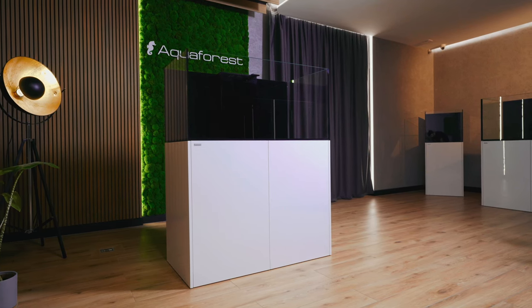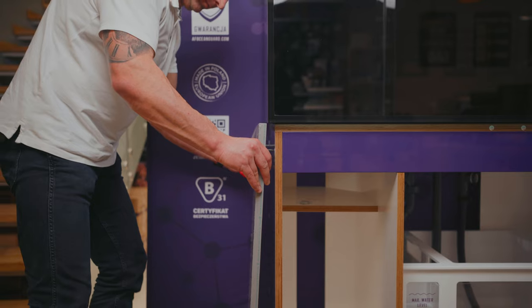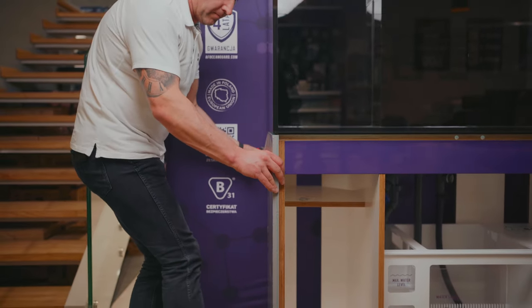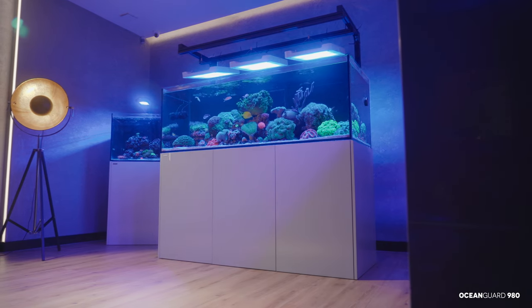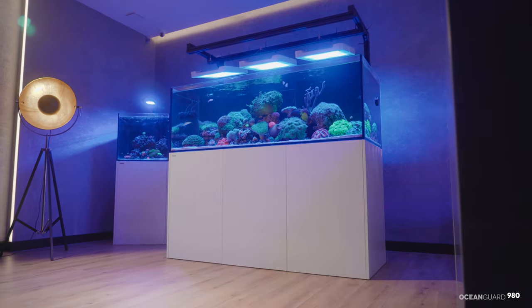Minimalist design to perfectly complement any interior. With interchangeable and removable waterproof external panels available in six striking colors, reefers can customize the cabinet color to match your personal style, without disassembling or moving the aquarium.